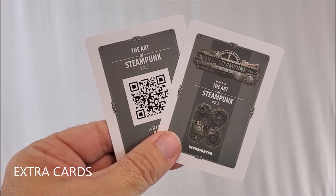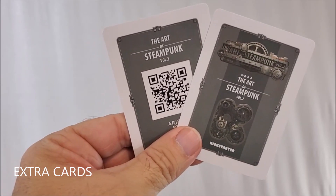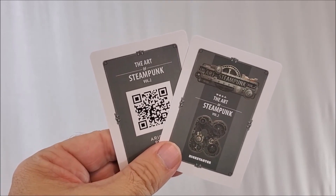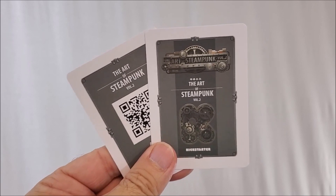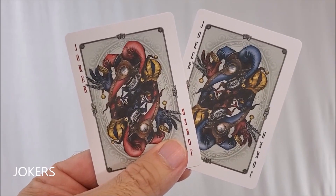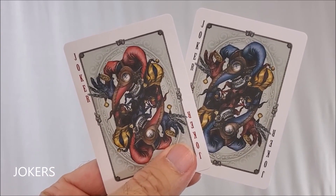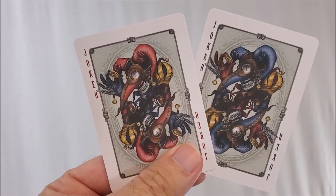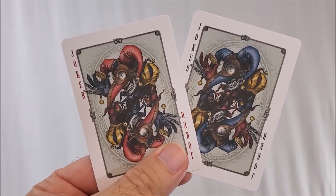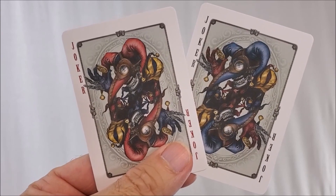With this deck you'll get two advertisement cards. One is a scannable UPC that takes you to the Aristo playing cards website, which I believe is down. The second card is a thank you to all their steampunk backers. You'll also get two original jokers — very scary looking, haunted-like imagery of a joker holding what appears to be a coin in one hand and wearing a very spooky mask with goggles and skeletal teeth. The one on the left is red and the one on the right is blue.